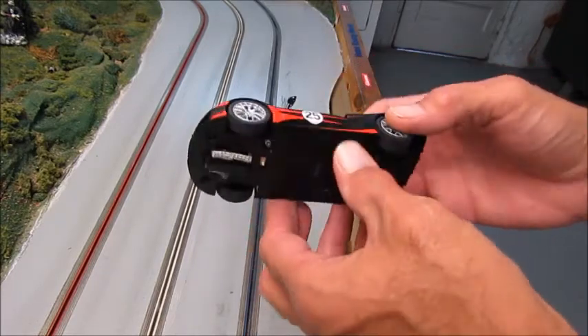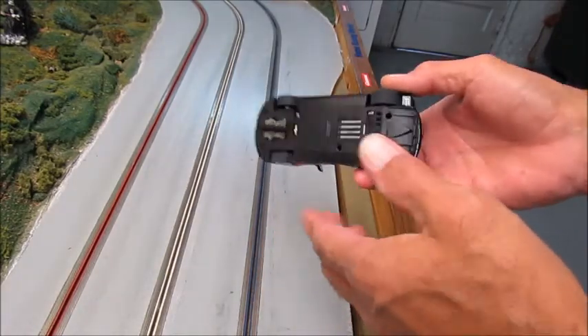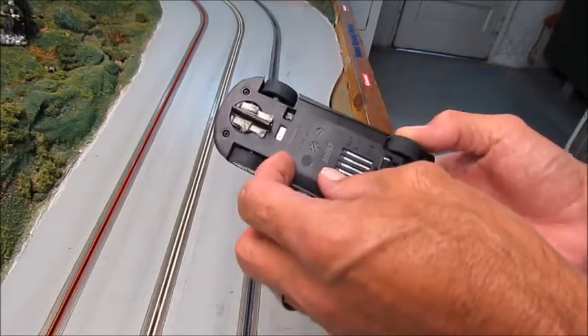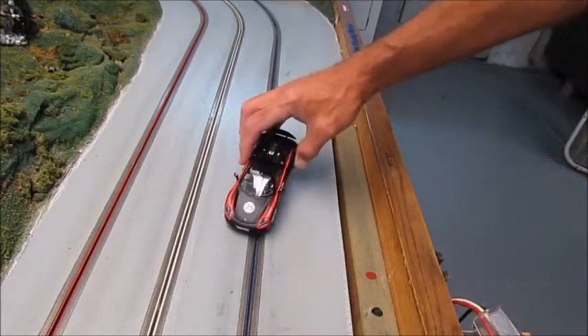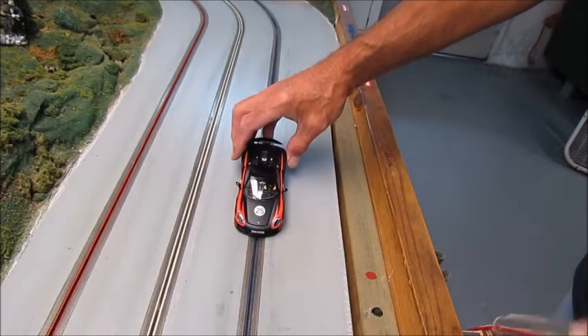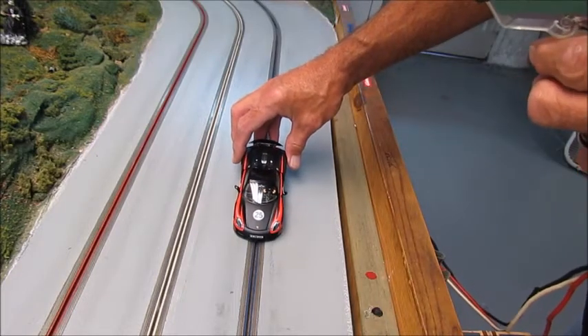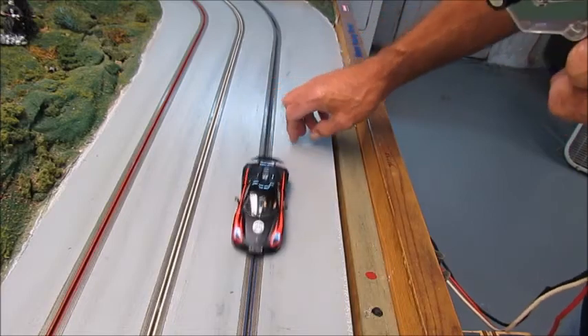This is a digital car, and as you can see, it's the same steps for a wood track as it is for plastic. Take a little switch, turn it like that, put the car on the track, grab our controller — one, two, three — that's it and gone.